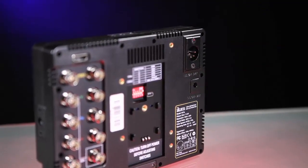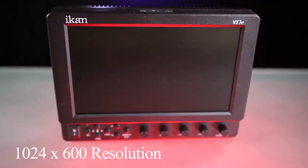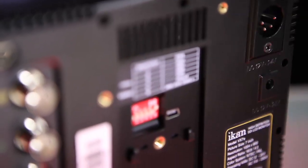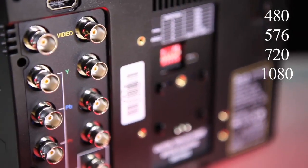Whether you're out in the field or in the studio, the VX7E can deliver. The VX7E boasts a screen resolution of 1024x600 and also includes resolutions of 480, 576, 720, and 1080.